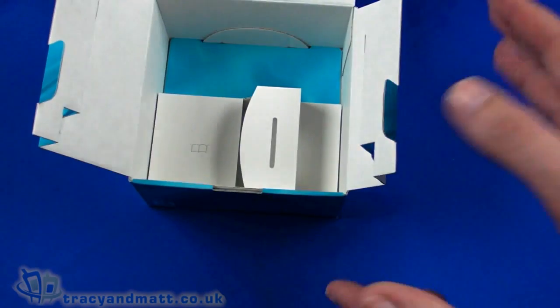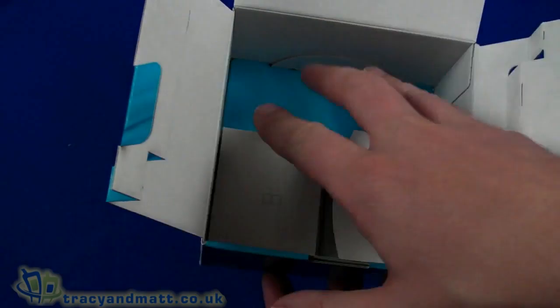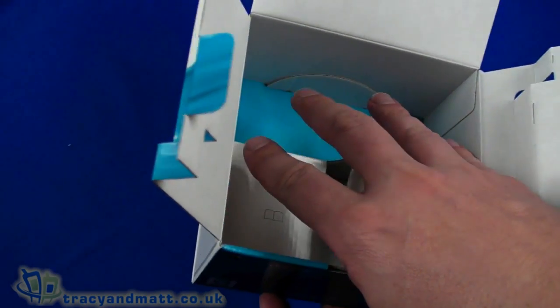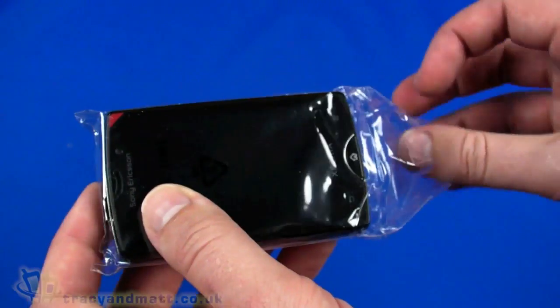One thing that is missing: Sony Ericsson have already spoken to me about this — there would or should be an HDMI cable supplied in the box, but the review samples they've sent out don't currently have it. If you buy one of these at retail, it will have an HDMI cable.